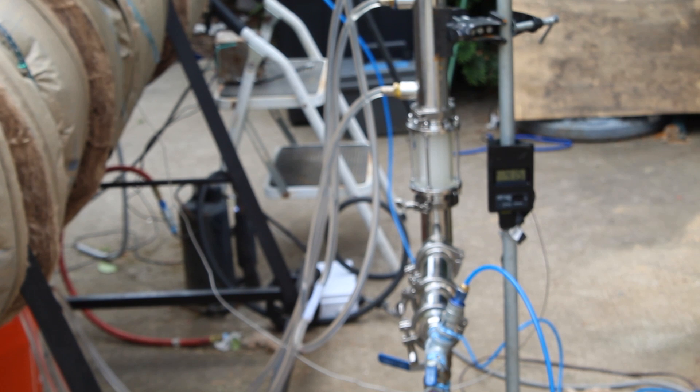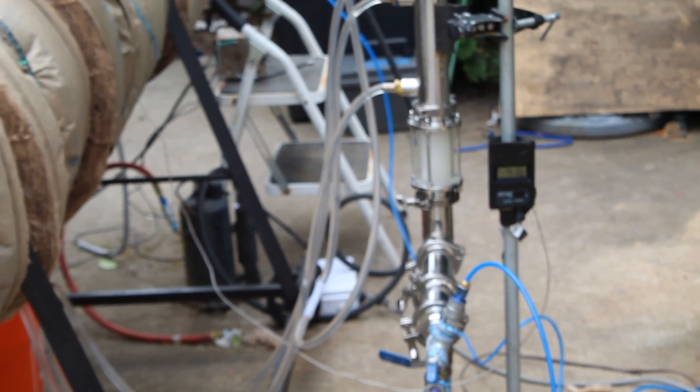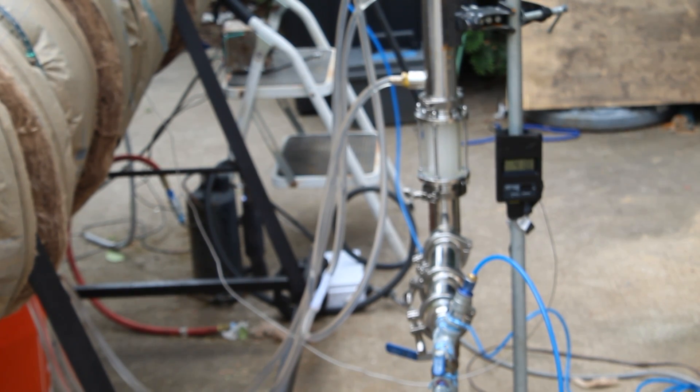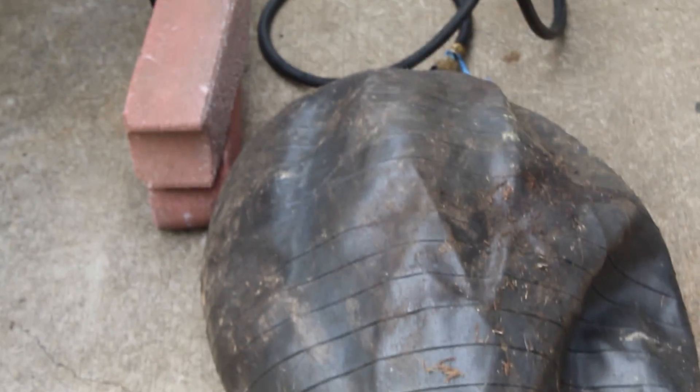About 10 minutes in, it's evident the view glass is becoming very foggy. These are the natural gas vapors from the plastic, which lets us know that the plastic is being turned into fuel. As you can see, the yoga ball is starting to fill in very nicely as well.